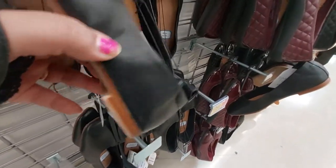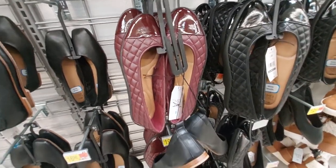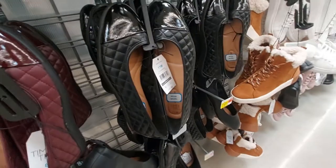This tan ballerina flat is $17, and this one as well - it has a little tiny heel. Also this quilted burgundy one is $20, it has memory foam too, and that comes in black.